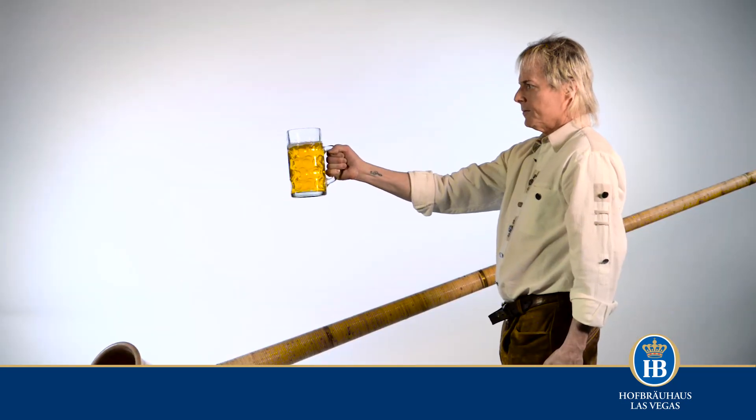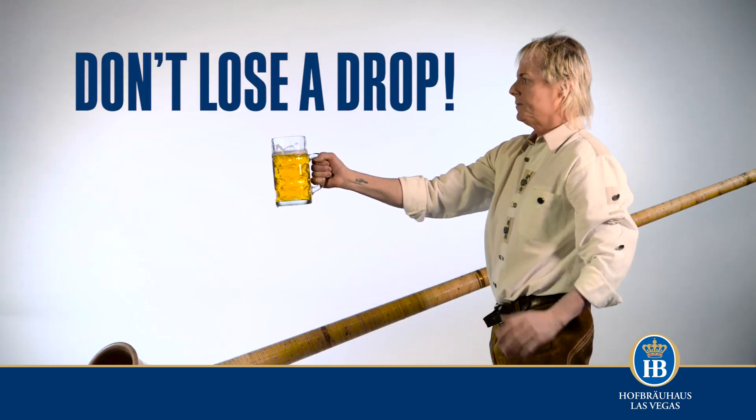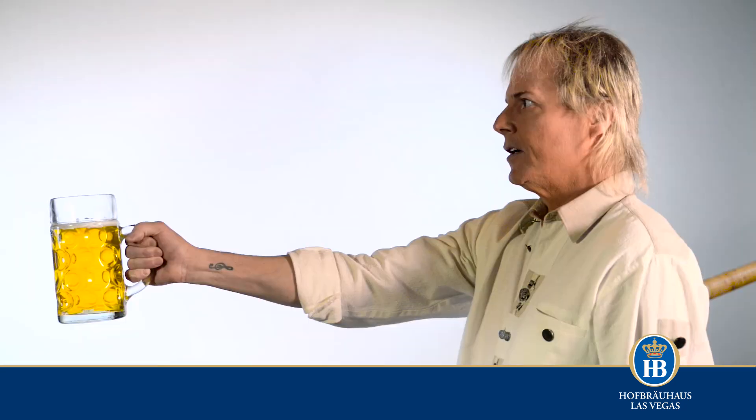If your vessel holds liquid, you must not spill or lose any of it during the holding process — especially if it's beer. That's like dropping liquid gold.